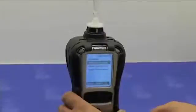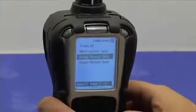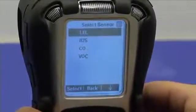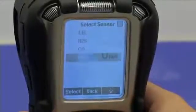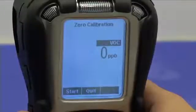Under the calibration menu, select single sensor zero and pick the VOC sensor, which is our PID. Press select and start.